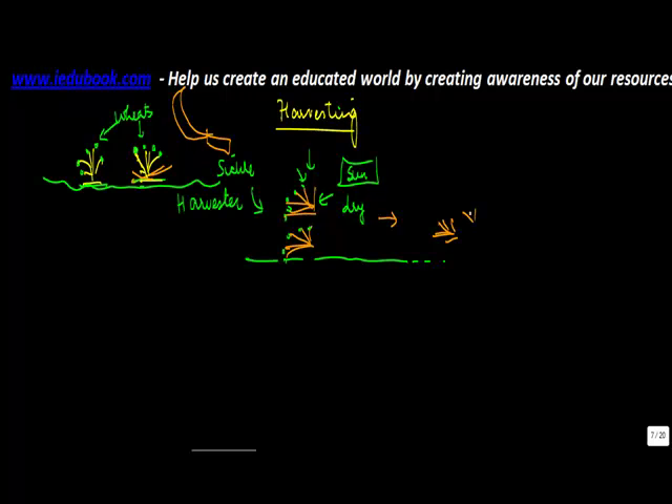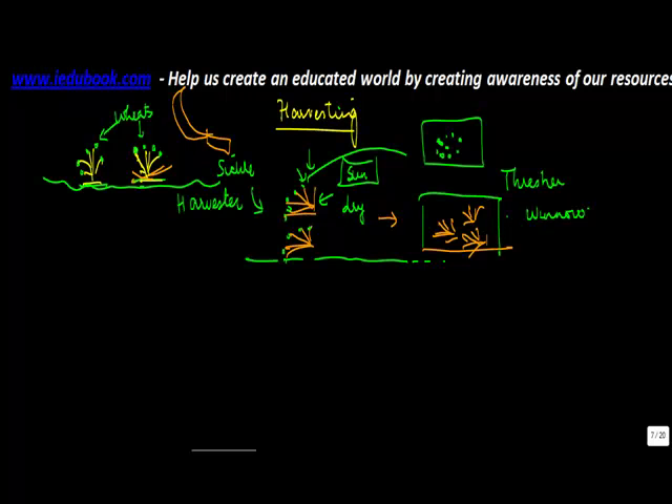Once this is done, you will sort this into two parts. You will have the chaff and the grain kept in one part, and you will remove the weeds into another part. There are various processes which can be used to do this — you can use a thresher, or you can use winnowing, which is basically meant for the separation of grain from the chaff.